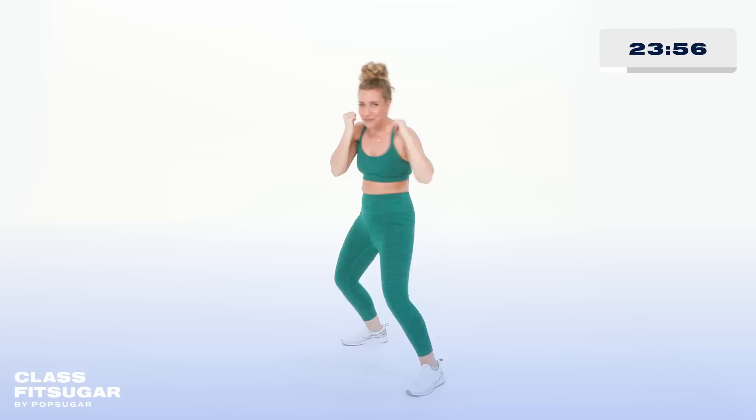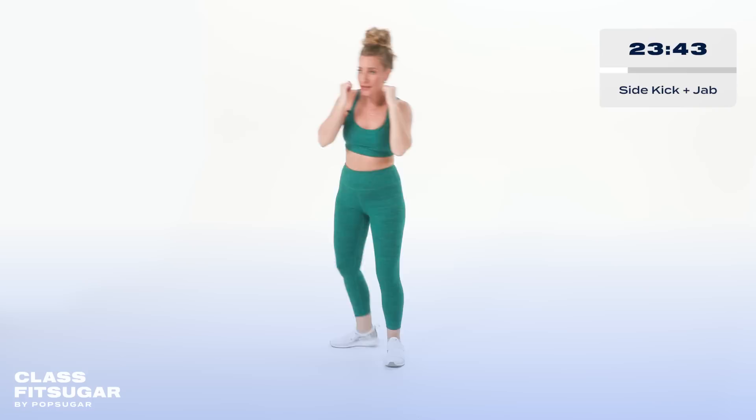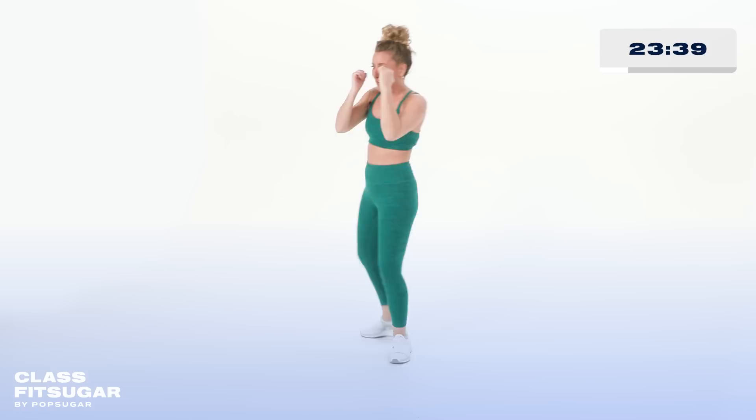Eventually we're gonna add a kick to it for a kick-jab combo. Rotating that palm, making a tight fist. We go in four, three, two — now watch me. Side kick, jab. Side kick, jab. The height of your side kick is not important — all you gotta do is square your hips. Knee faces forward.